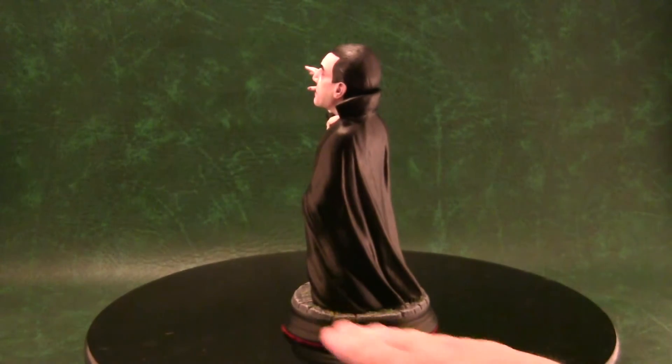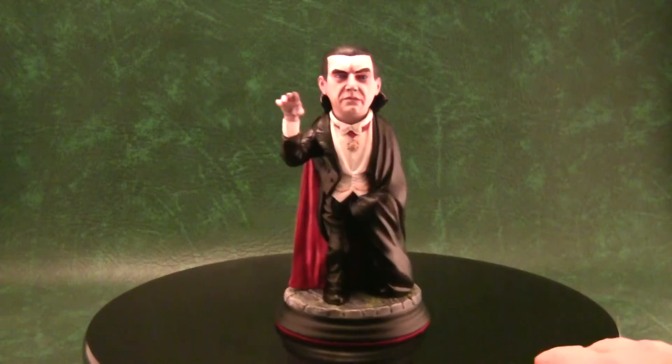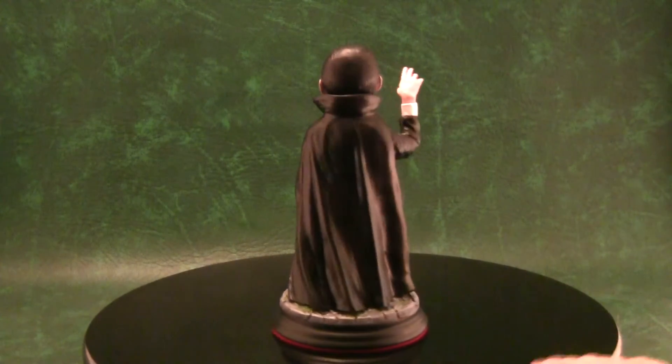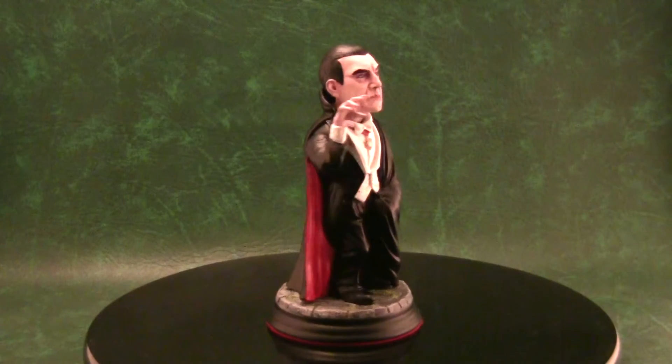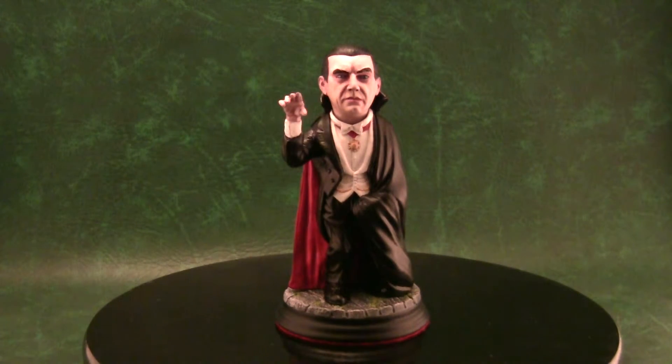The circular base turned out to be a great size because it complements the cape perfectly — a rectangle shape just wouldn't complement it as well. I'm really happy with how it came out.